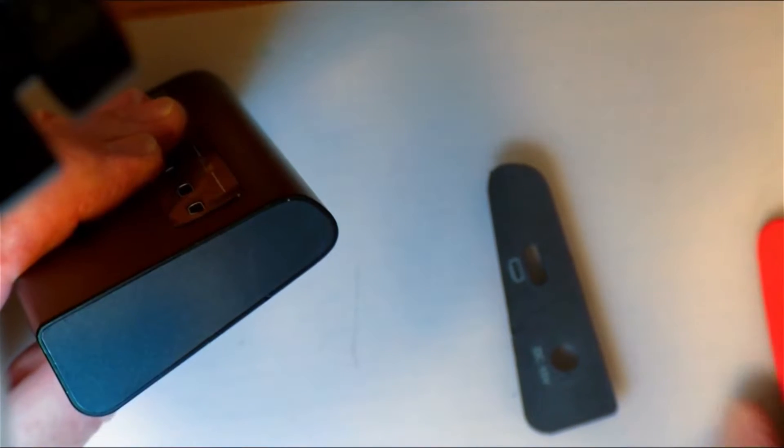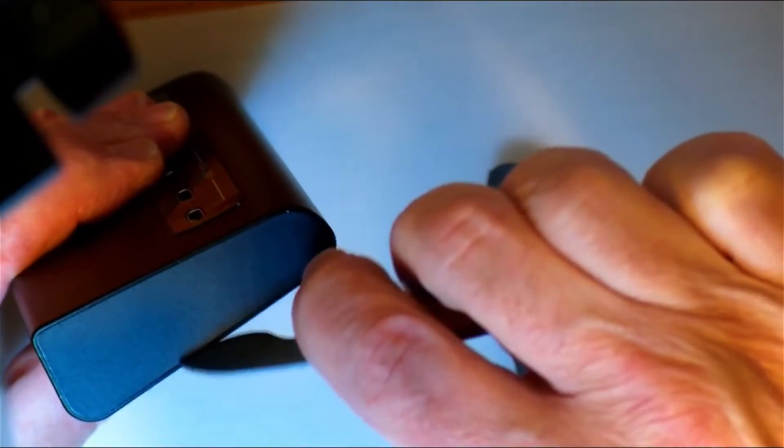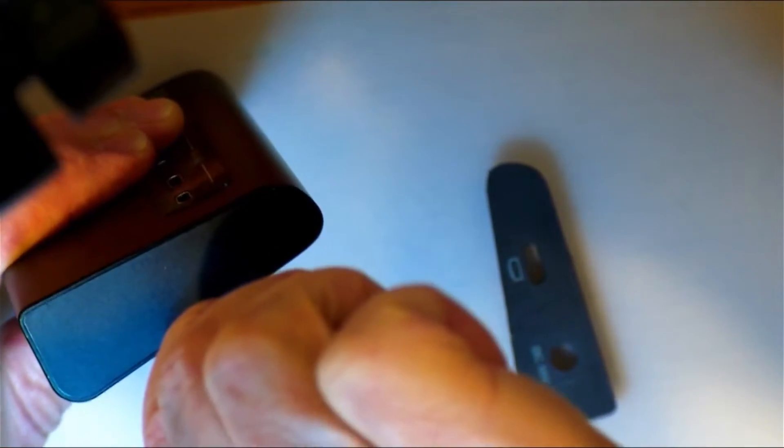Now I'm going to try to remove the other side over here. These things are very hard to get out — there is hardly any room to get anything in there. You've got to jam something in there. So I'm going to do that off camera. I've got this special heavy duty spudger which is actually for watches, and I just got to try to jam that in there without stabbing myself.